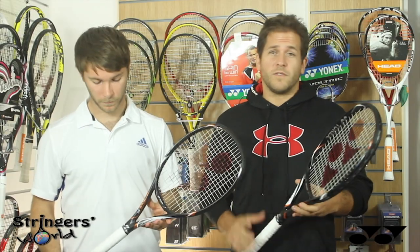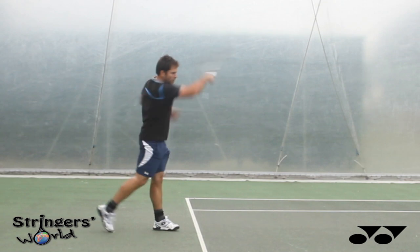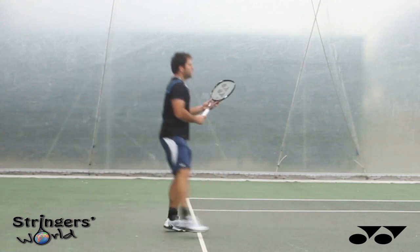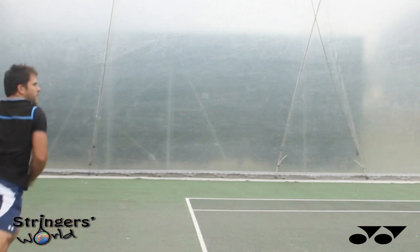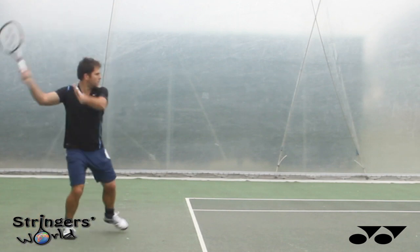I enjoyed it from the back of the court with a nice big open string pattern. I particularly enjoyed using it with a soft poly, which gave me a lot more spin and really a lot of power throw on this racket. I also enjoyed transitioning to the net and hitting some volleys, because the solidity at the net was really noticeable in comparison to the other rackets.